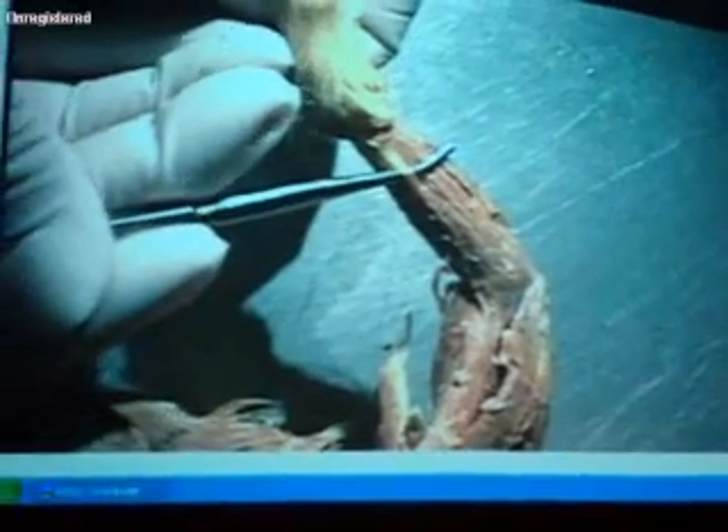The next one is the extensor carpi lateralis. Then the next big one is extensor digitorum communis. I think it's extensor digitorum lateralis — it's a different name in humans — so extensor digitorum lateralis, extensor digitorum communis. And then finally over here, this is going to be extensor carpi ulnaris.